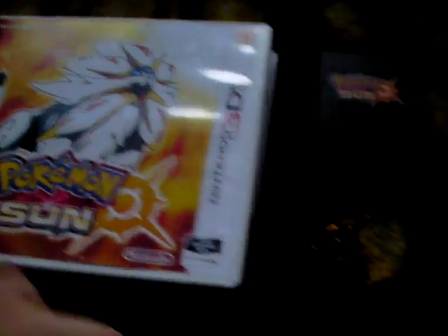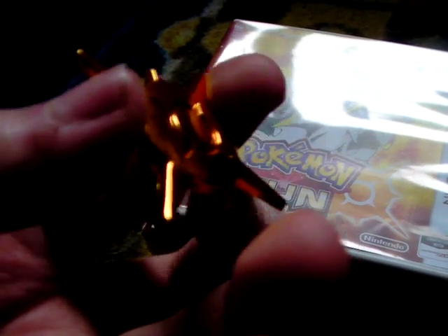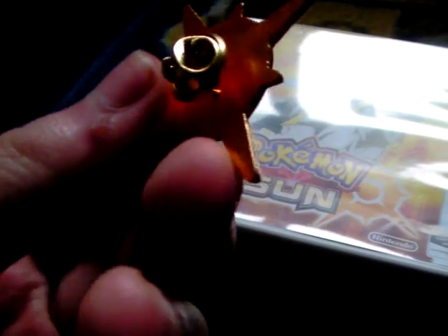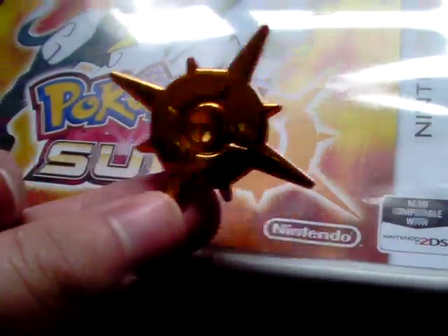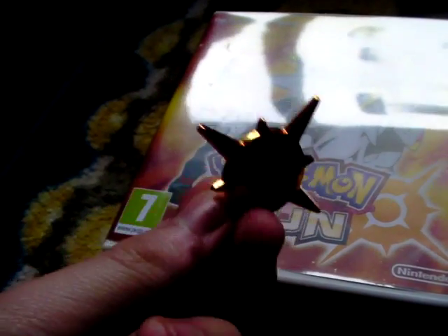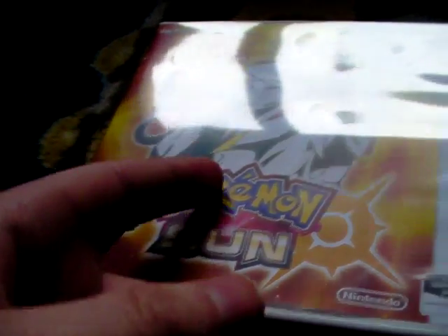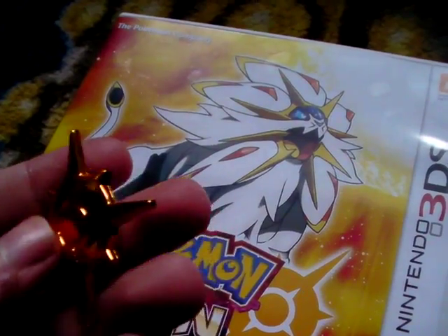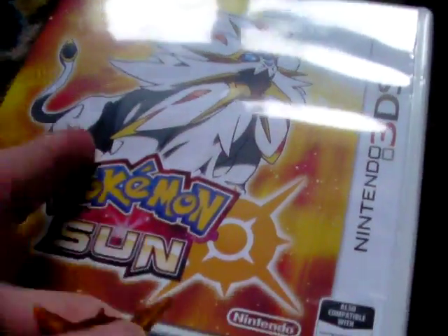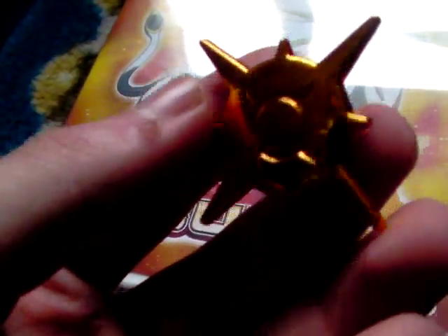This is Pokemon Sun the Fan Edition. You have this awesome, shiny pin badge which is just so cool — it's like the logo for the sun game. You could also pre-order from the official Nintendo website, and if you got the special edition from there you'd get a figurine of the legendary Pokemon. Depending on which game you get, you get the legendary from that game — so for this one you'd get this tiger lion thing. I have no idea what it's named.